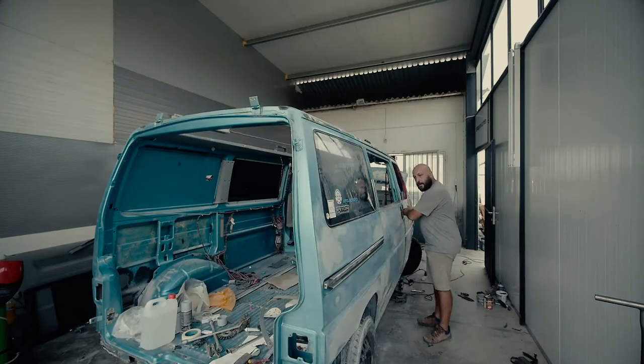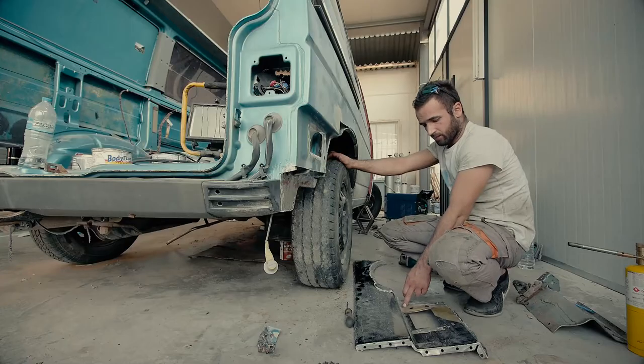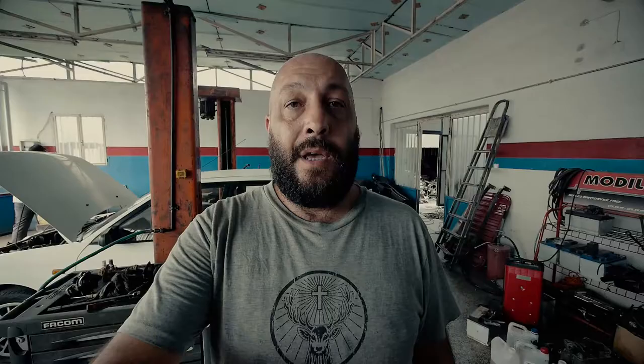I can show you how it closes and opens. That's amazing, right? We also finished the job on the rear part of the van. With Alexander, we started sanding the van.